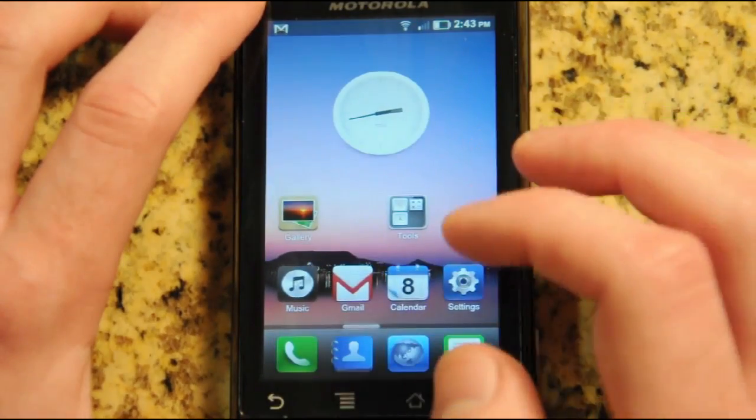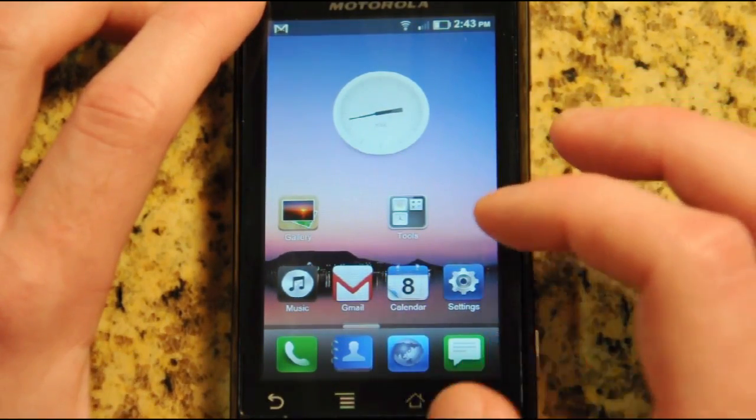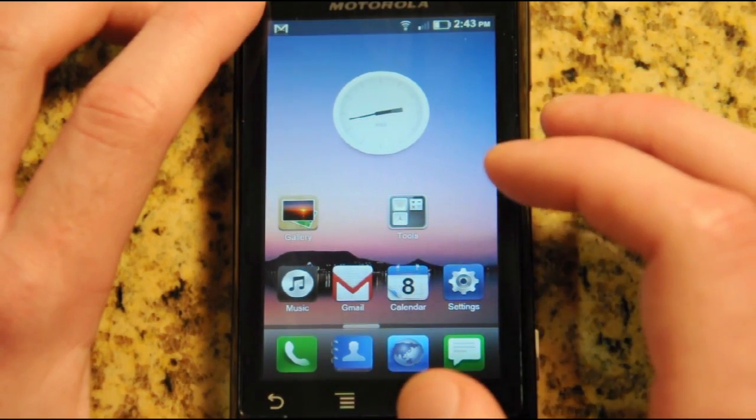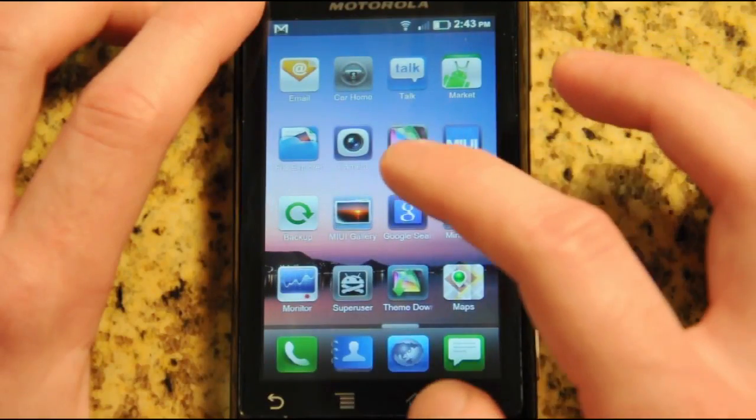I haven't tweaked it at all — I just flashed it. With something like Cyanogen, I had to go through all these different tweaks and use a different home screen launcher just to get it to run smoothly enough where it wasn't slow and laggy.